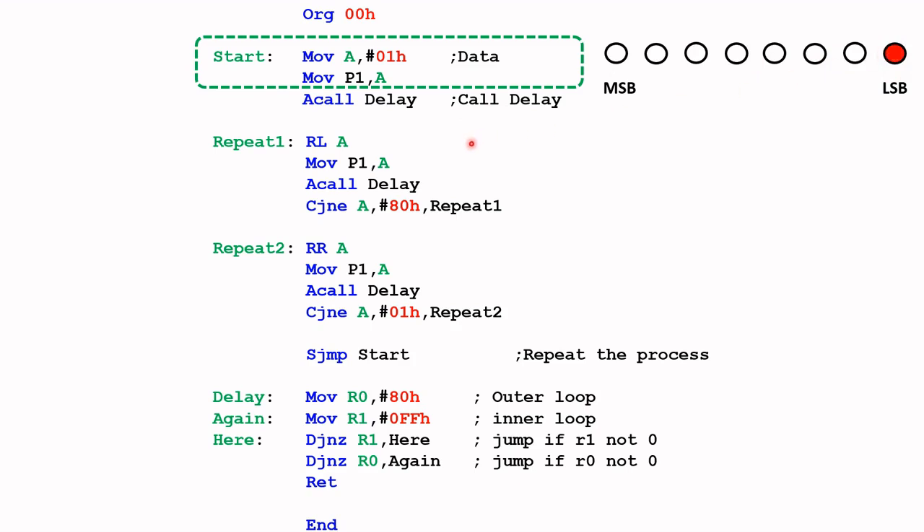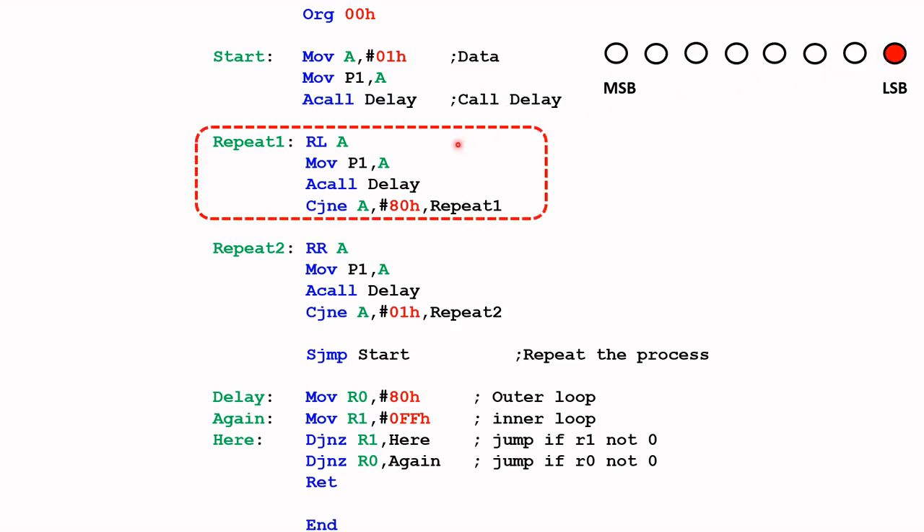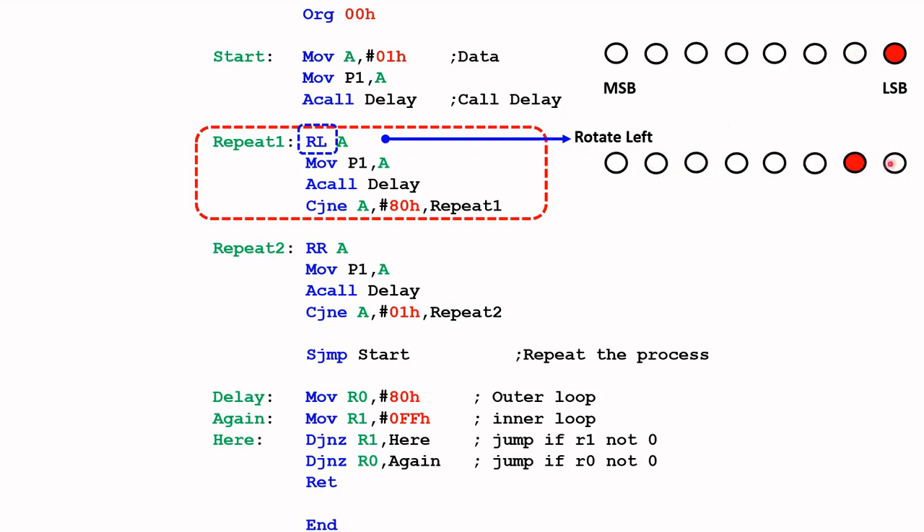We then call the delay to hold it for a while so that we can see this LED. The next part of the code — this instruction will rotate left the contents of A. RL stands for rotate left: rotate the contents of register A by one bit, that means move it to the next bit.